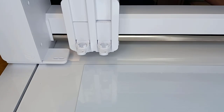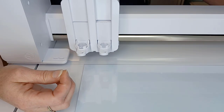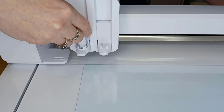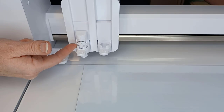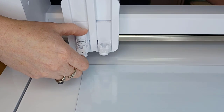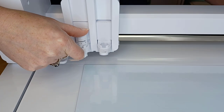When you first get your machine, your tool housings, if you have a dual carriage, are going to be closed. You're going to pull the locking tab out on the front of the machine, then grab your auto blade — this works for all blades you would be installing. Carefully slide it in and push down on the housing. You want to make sure that the lip of the blade is flush with the housing; it needs to be completely in there. On some machines, due to plastic manufacturing tolerances, you may need to push that down a little bit.